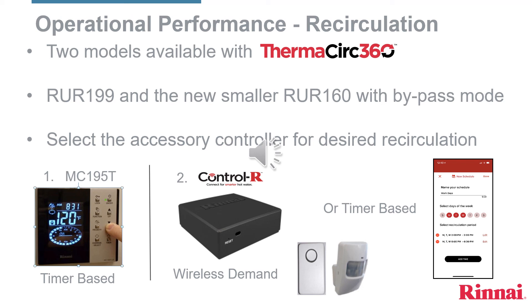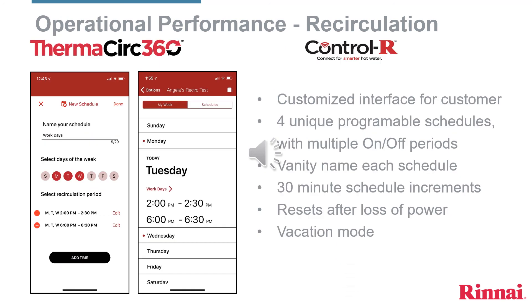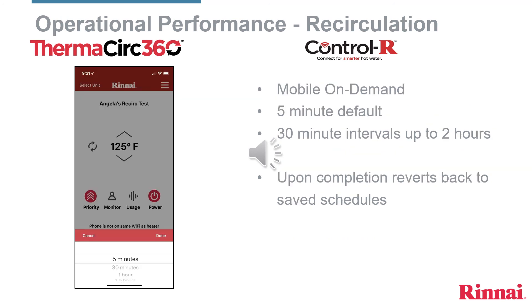From the app, the homeowner has the highest level of convenience and luxury with their water heater. The Rinnai Control-R app can be downloaded from the Play Store for free. With the Wi-Fi app, homeowners can also allow their service provider to monitor their water heater.